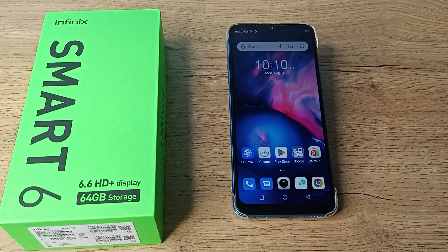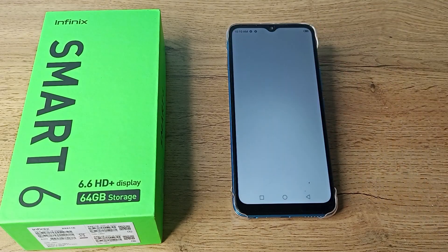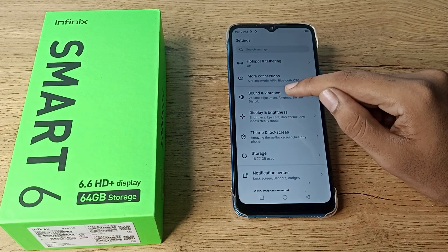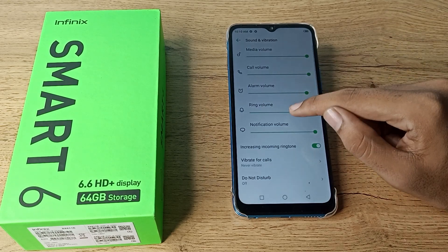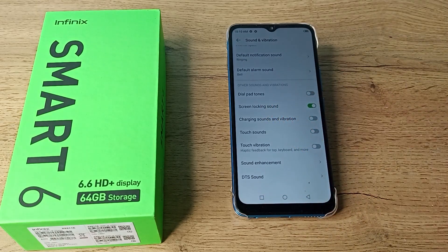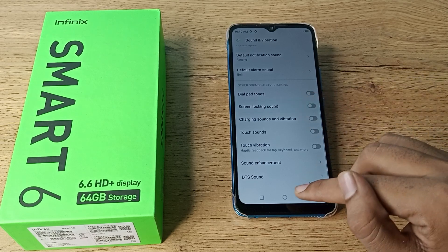First of all, open your phone settings to turn off the lock screen sound. After that, go to Sound and Vibration settings. Tap on it and scroll down — you can see 'Screen Locking Sound'. You want to turn it off; you can see the green icon, so turn it off from here.